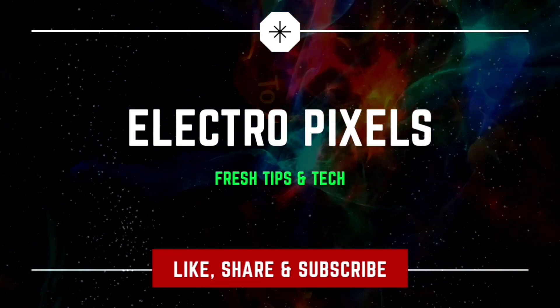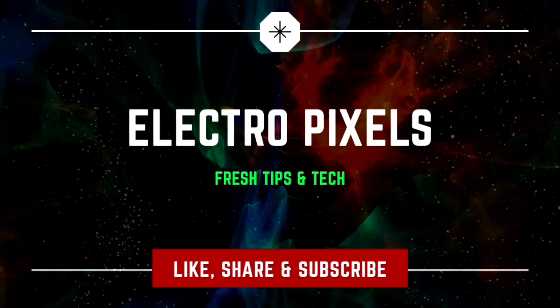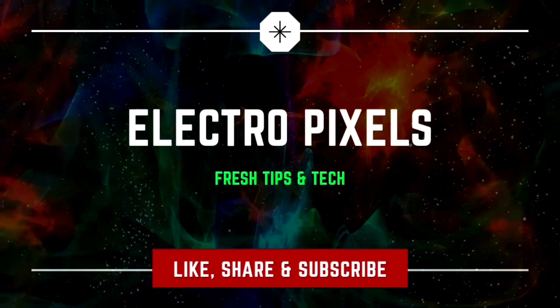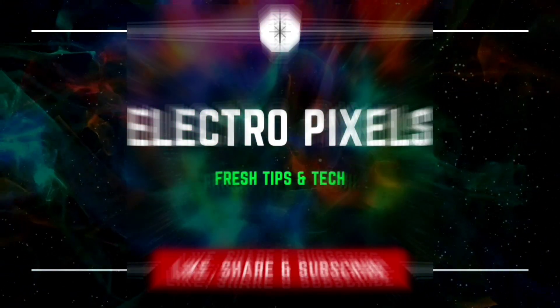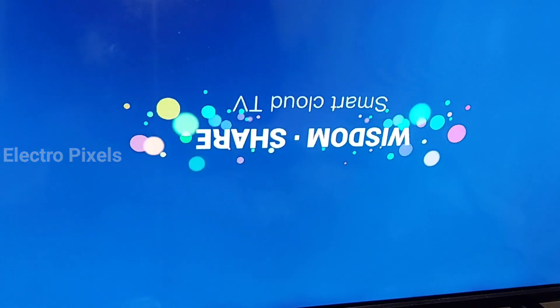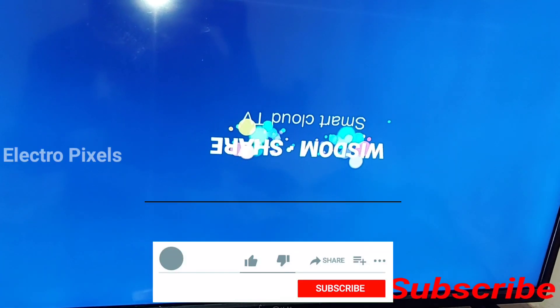Hello friends, welcome to DeltaX cells. If you like our channel, please don't forget to like, share, subscribe and press the bell icon for getting further notifications. Today in this video we are going to discuss about panel mirroring complete in Android LED TVs.